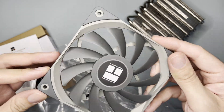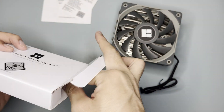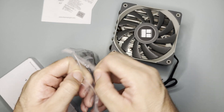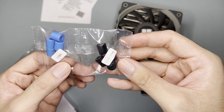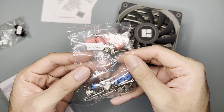The fan is a 120mm slim fan. As for the accessories — they come in a resealable plastic bag, which is a good touch. It has standoffs for LGA 115X and LGA 1700, and also standoffs for AM4 and AM5.